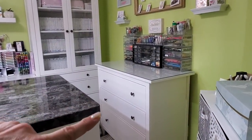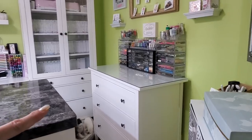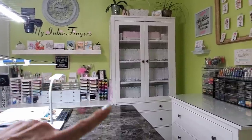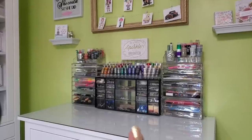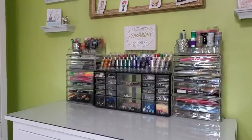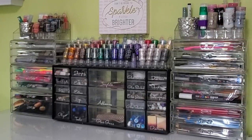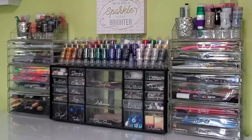The next new unit is this Hemnes dresser, which I am absolutely obsessed with. I opted to get the glass top for it. The units over here and over there are both Hemnes as well — they're more like dining room type furniture, but they really match perfectly. I'm not overly thrilled with how this area looks; I find it looks a little cluttered. I may change out the storage solutions here. I've got all my Nuvo drops, all my stickles, and all my miscellaneous things. If I could find something better, I might replace it because I don't want to see into everything.